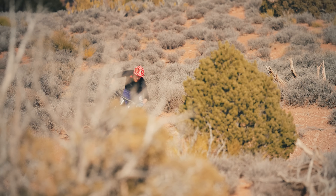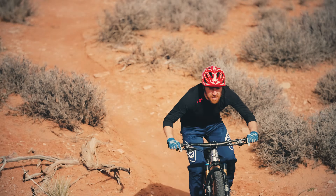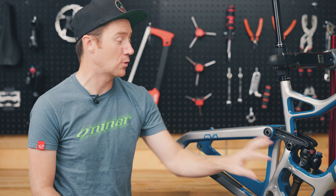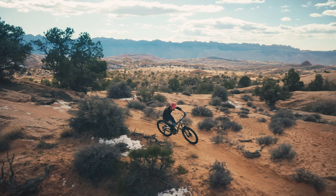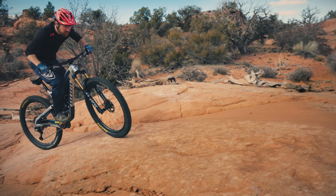We hope that helps give you an idea of where it fits in, what makes it unique, what makes it different, what makes it special. As always, please follow us on social media at Niner Bikes, and jump on the website. If you have any questions or comments about the RIP 9 RDO, there's tons of information on there at ninerbikes.com. We look forward to seeing you in the next video. Thanks.